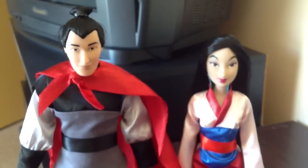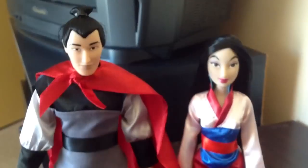In terms of size comparison with Mulan, he is a lot taller than her, which is a good thing.